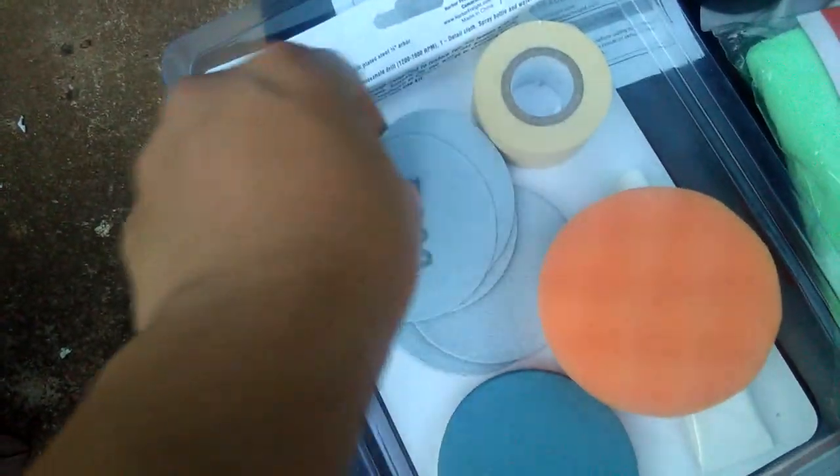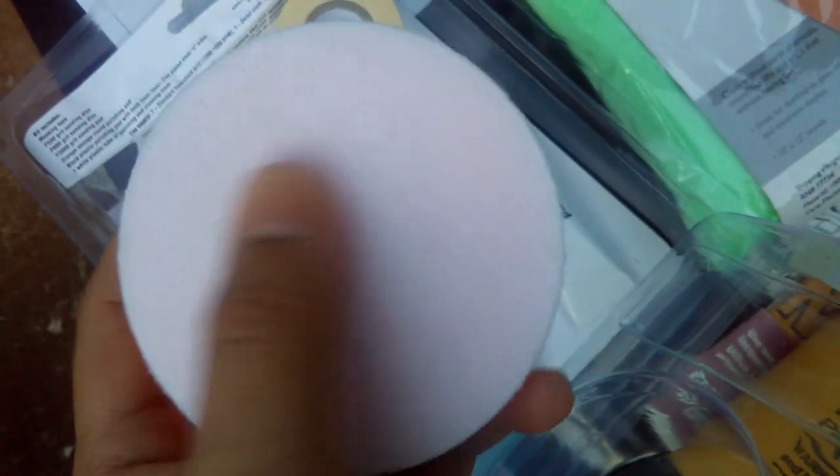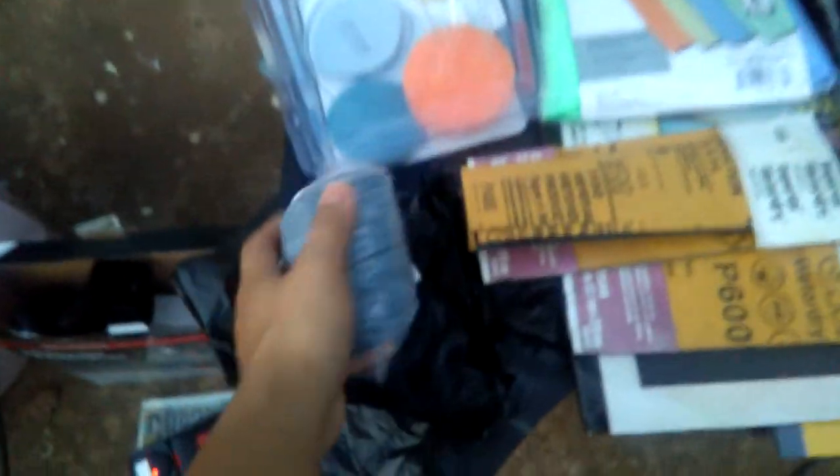What I have extra right now is just these 3000-grit sanding discs. I'm not going to use the kit's P800 and P500 yet because I can use my 600 and 400 or 1000 sheet paper to replace those and keep the kit as a backup. I also have a sponge already if I don't want to use the drill. I'll just hand-sand using the sponge — it's about the same size and the same type of material. So I bought these from eBay, a hundred pieces of 3000-grit pads for only $10.